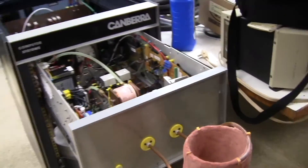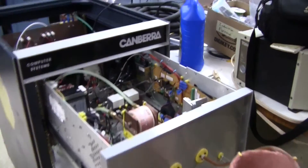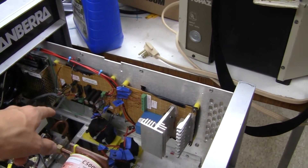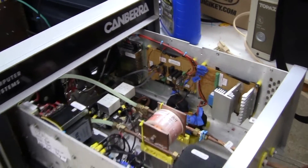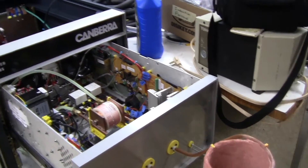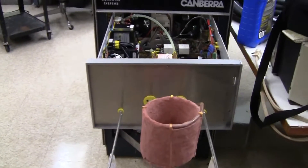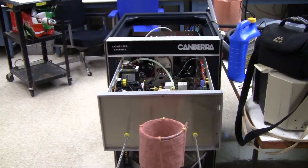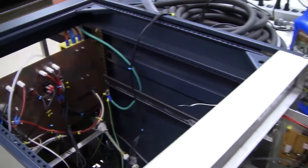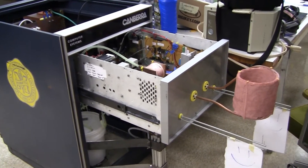This will be released pretty soon to the open source community. Some of the design is based off an MIT instructional page where they made a similar induction furnace — I'll link it in the description. This will be pretty cool when it comes out. I'm going to have more videos of it in our testing phase just to document the progress, and hopefully melt metal with it in the future.